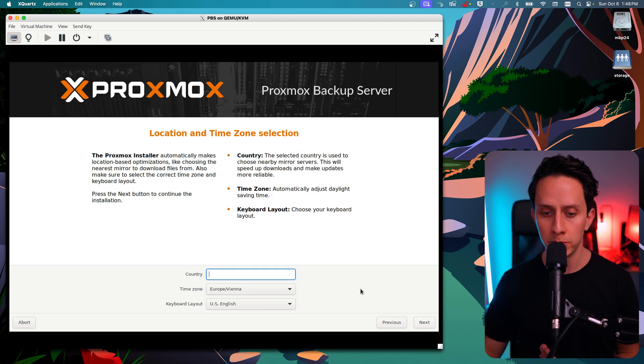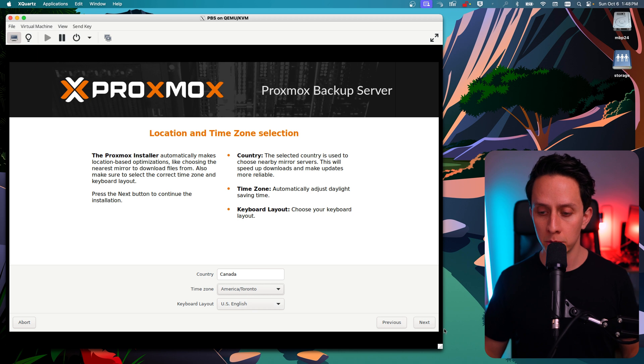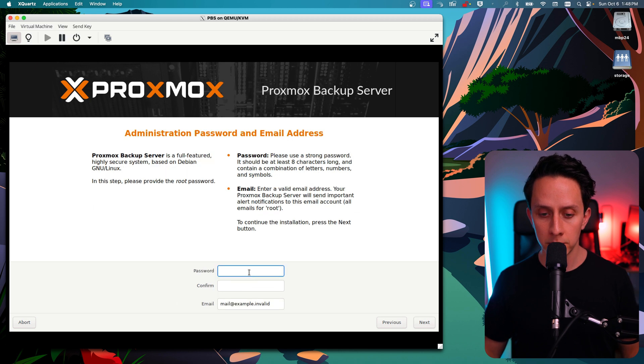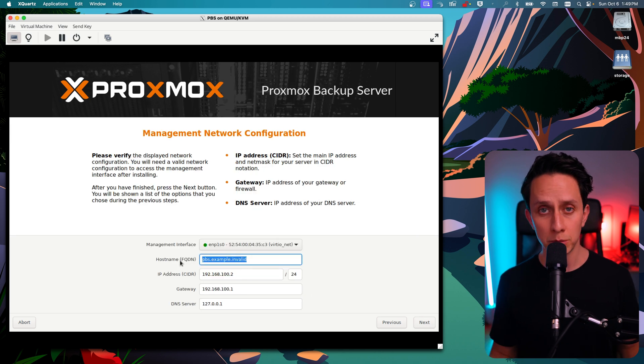We're just going to accept the defaults. I'm based in Canada, so I'm going to choose my time zone, which is America/Toronto, and English as the keyboard layout. Click next. I'm going to create a password. The email can be anything, but this email will be used for notifications and also for Let's Encrypt certificates if you ever want to create certificates for your server. We're going to hit next. Now it's time to set up the hostname and the network — and of course we're going to set up a static IP, which is best practice.